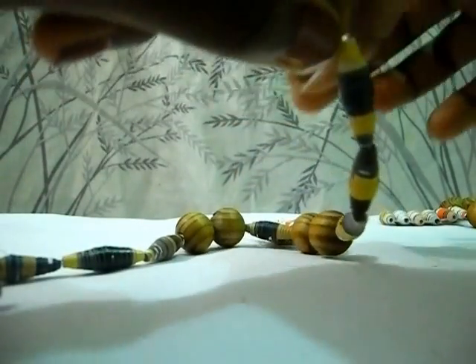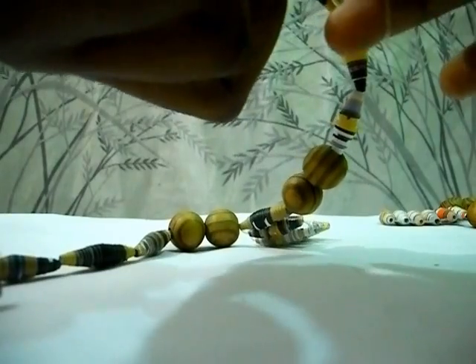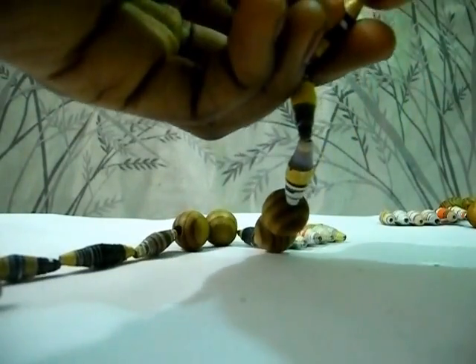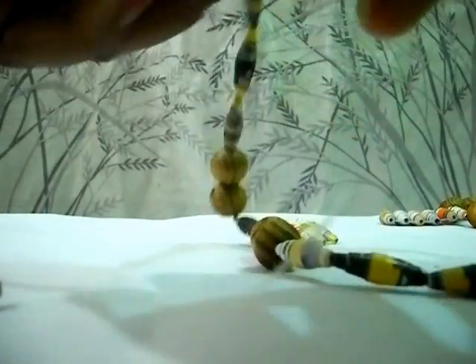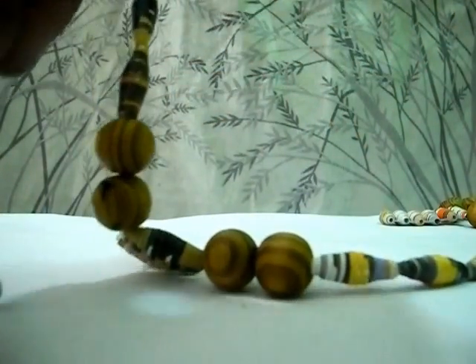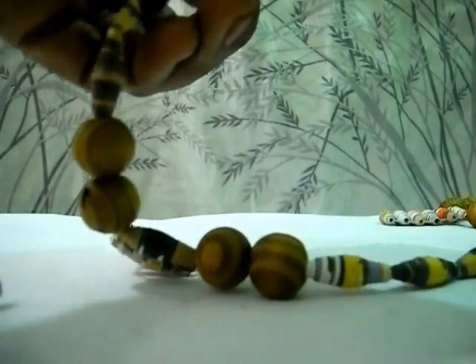Now I'm going to put a few paper beads on it. Then I'm going to tie a knot so that the beads don't come off — tie a knot on both sides of the string. Now you can see that the beads are not coming off.